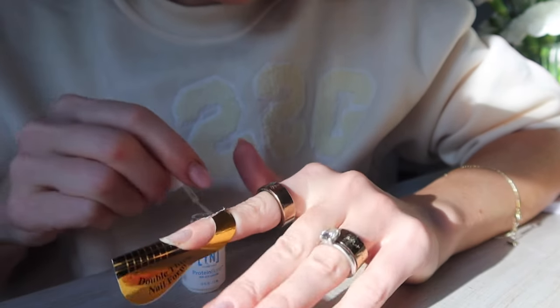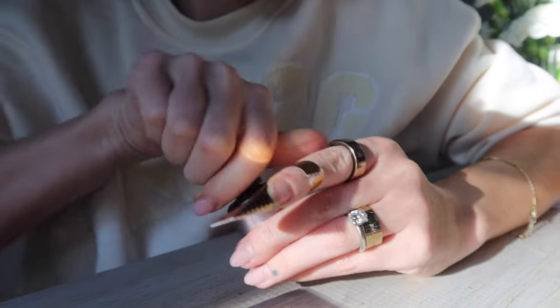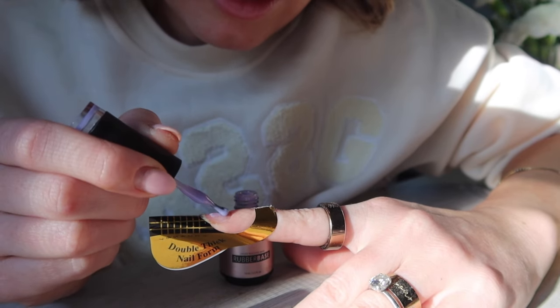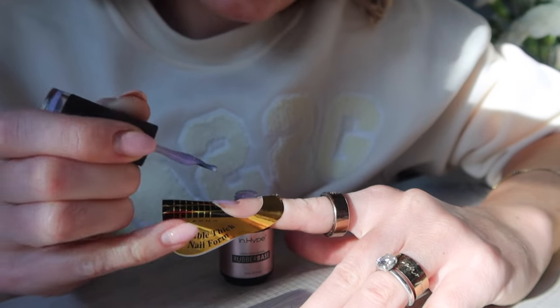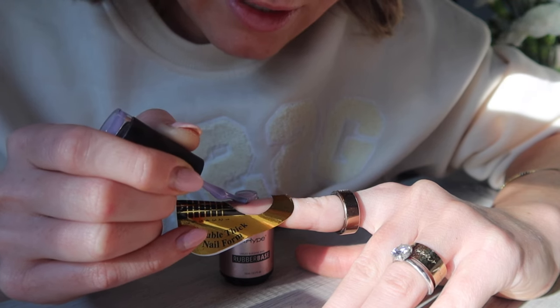The first thing I'm going to do is go in with my Young Nails Protein Bond — this is non-acid adhesion. It's an extra step that helps with longevity and lifting. This is an air-dry formula, so you don't need to cure it — just apply it to the natural nail, make sure you don't get it on the skin, and let it air dry. It's very, very important not to get gel products on your skin. I didn't listen to this when I was starting out, I got a lot of gel on my skin, and I feel like that's how I developed a gel allergy to some brands. So just be very careful.